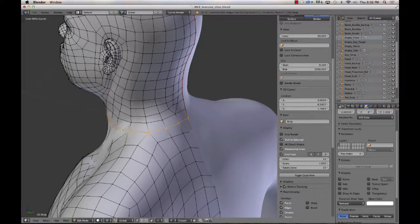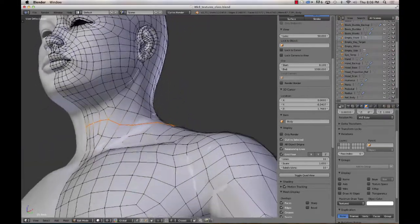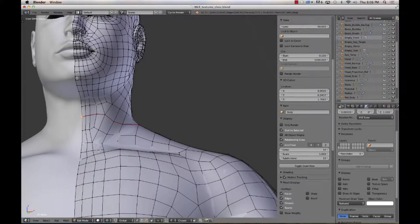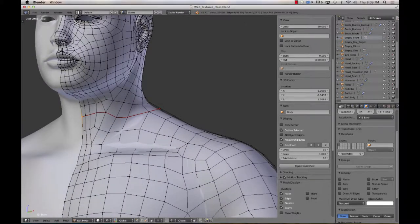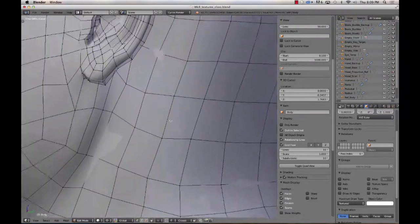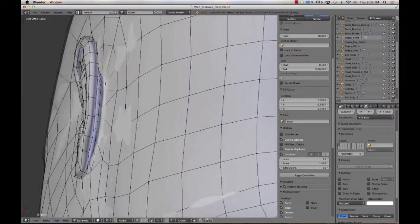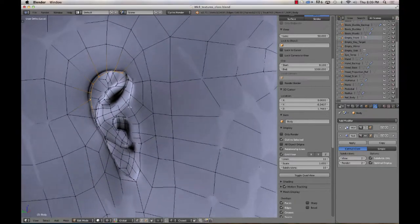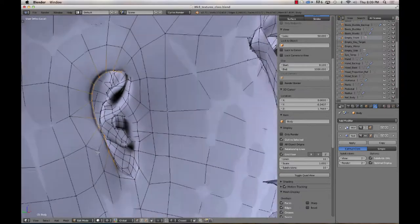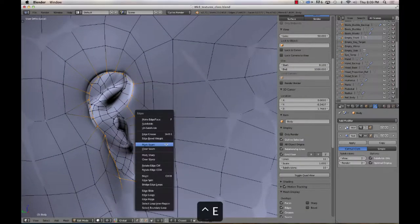We're going to select this as a seam. We need to go up the center right here. I'm going to separate the ear out. So for the ear, I'm going to select this edge right in here. I kind of have to do this in wireframe — I'm actually going to disable my mirror modifier for the moment, because it's going to be easier for me to see on the inside of the ear. Select this edge all the way around it, and then select these. Control-E and mark seam.